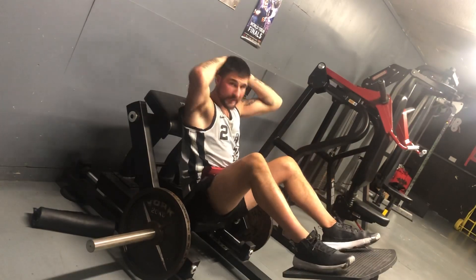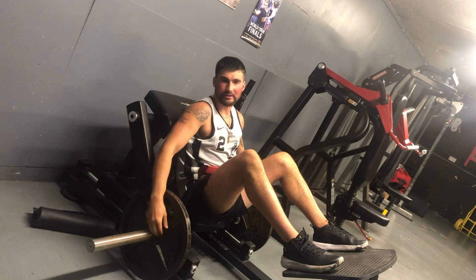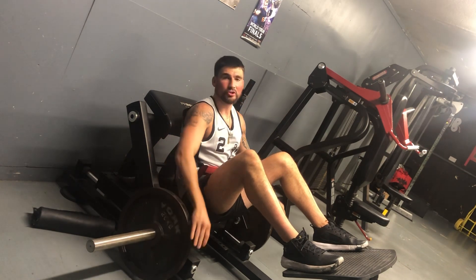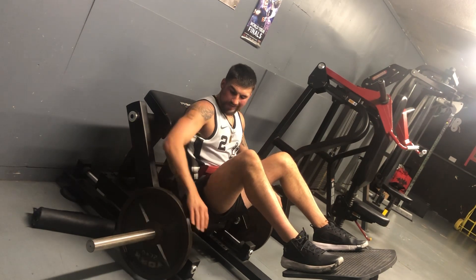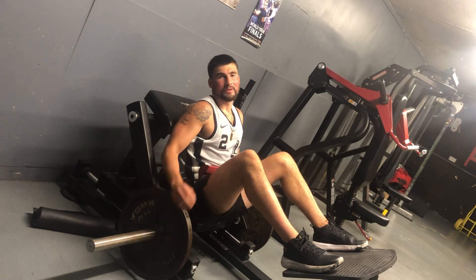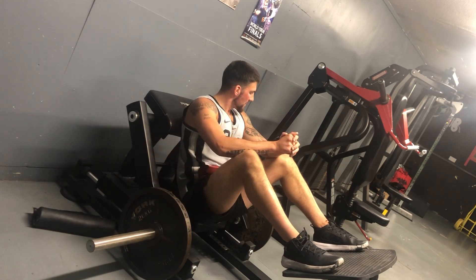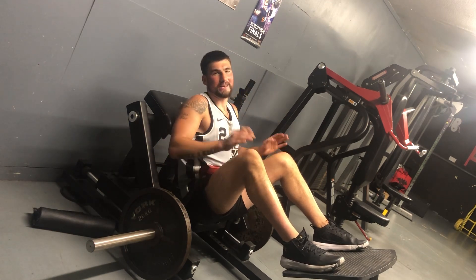Do 10 to 12 reps with good technique. Use the heaviest weight you can handle while maintaining good form — don't go too heavy if your technique breaks down. Do three to five sets; you don't need to do hundreds of these, just focus on good technique and a good burst of effort.